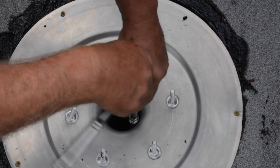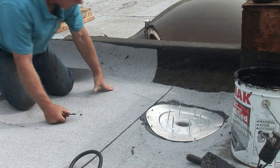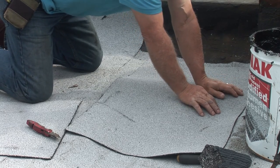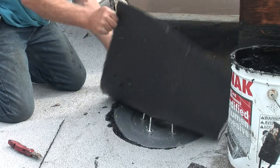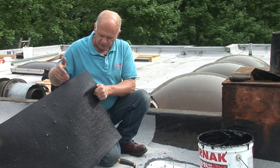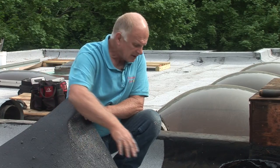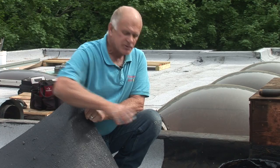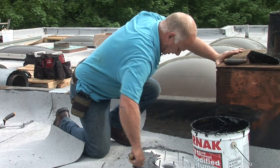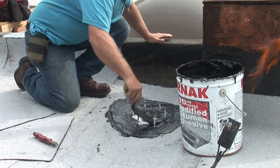I tighten the expansion rubber. This is where technique comes in. Most people who do torch roofing would heat this up with a torch and melt it to the metal — that's a big mistake. This material melts and expands, but the metal doesn't expand. After a while it comes loose and you have a leak. That's not how you do it. We put down our adhesive over the metal instead.